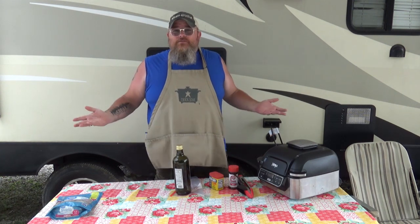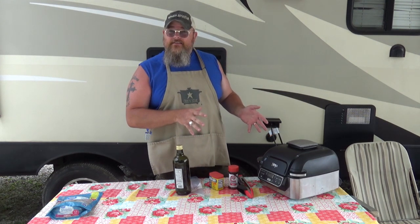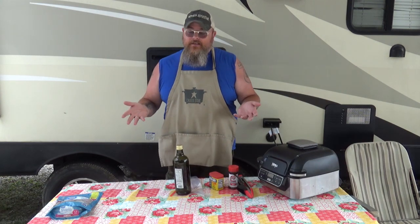We're camping in somebody's driveway — we're still camping, we're in the RV, it's all good. I want to make them something that I know they really enjoy, and that is our easy grilled shrimp. I'm gonna try doing it on our Foodie Grill to see how well it does there versus on a charcoal or propane grill. And it goes a little something like this.